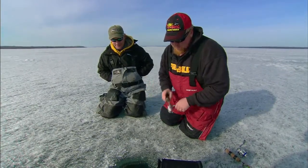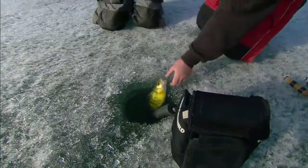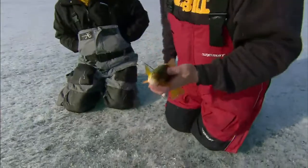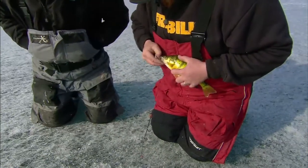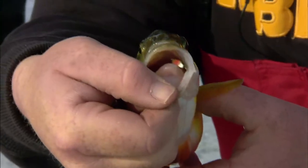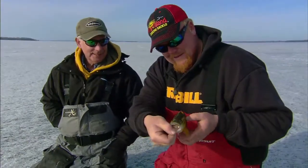Is this a perch? Holy cow — what a fighter! There you go, look how he took it. You fooled him — big fish! Look at the size of that. Not so long but it is heavy. Look at how he inhaled it — just like I said, better than the real thing. That is a heavy little fish — that's awesome!